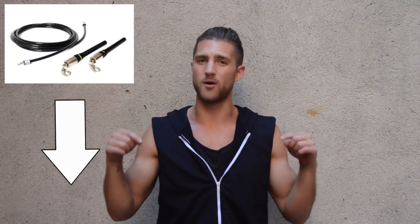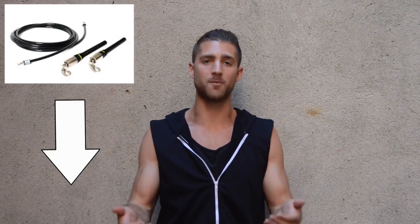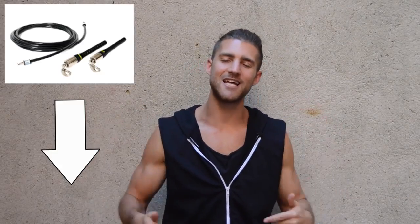Throughout this workout, we're going to be using the cross rope. We linked it up below in the description for you — it's 10% off if you use our link. So if you want the jump rope that the Zen Dudes use, it's linked up below. It's the best rope we've seen. This workout, we're going to be going back and forth between jump rope exercises and high intensity bodyweight exercises. Get ready to go, cut your sleeves off your sweatshirts. Let's roll.